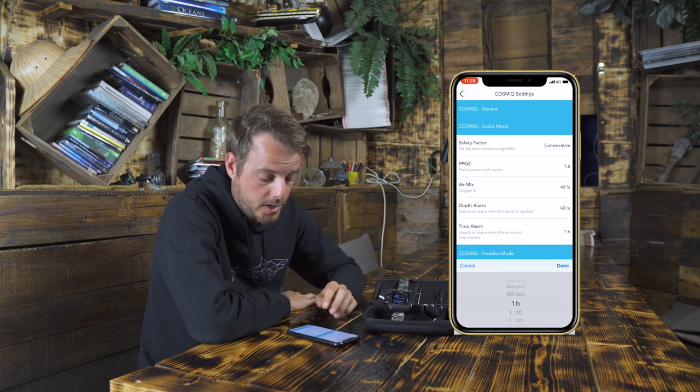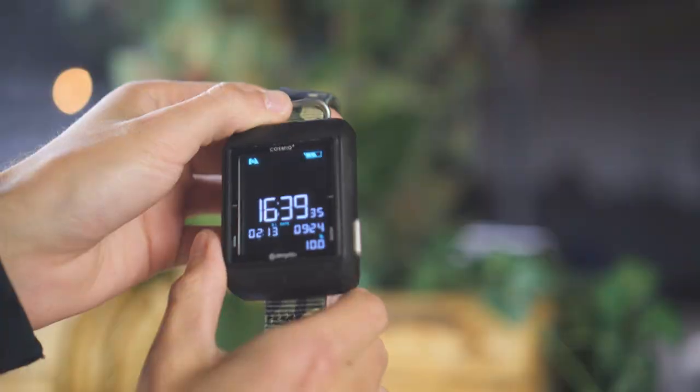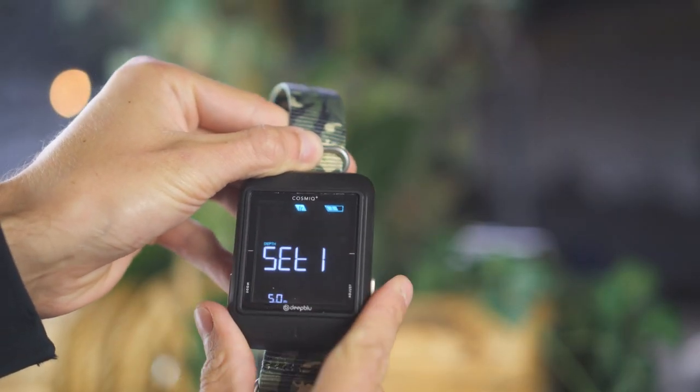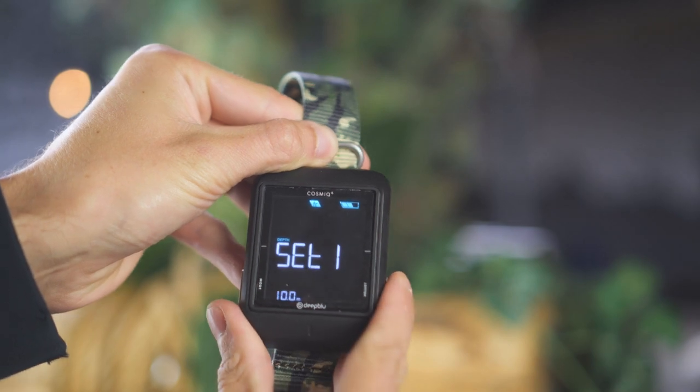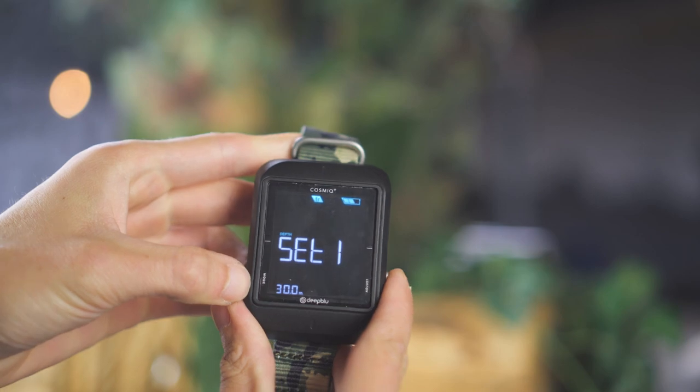The last thing you can change in the app are the free dive mode settings. Important to note: almost all of these settings can also be changed on the computer itself, so you can adjust them during your free dive session. You have three depth alarms and one max time alert which will notify you when reached.